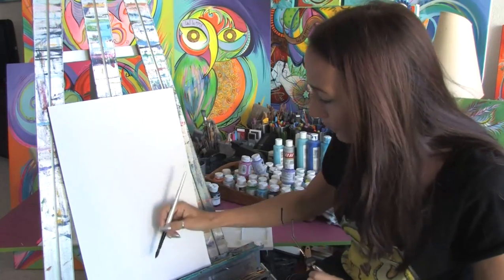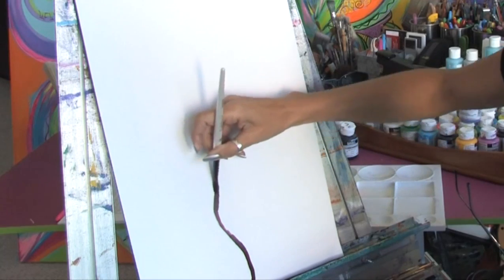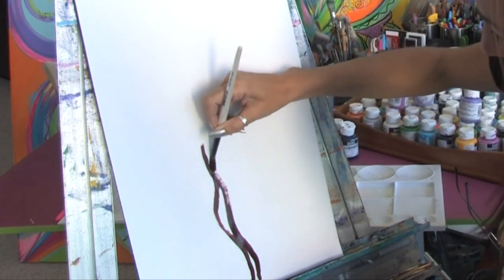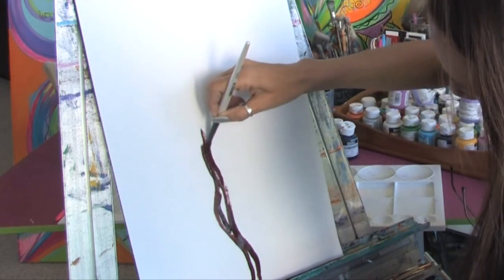We're going to start off with some brown paint on our brush and we're just going to pull the brush up like this, and just start getting the trunk of the tree. See how easy that is?